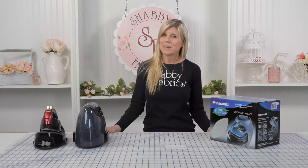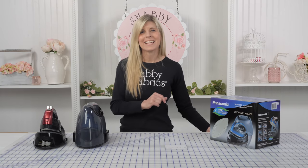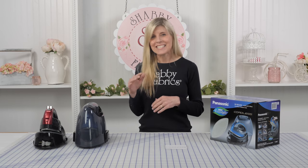Hi, it's Jen from Shabby Fabrics. If you've watched any of my videos, you've seen me use the red Panasonic iron in most of those videos. I love that iron. There is another iron — it's the same brand, same amazing iron.